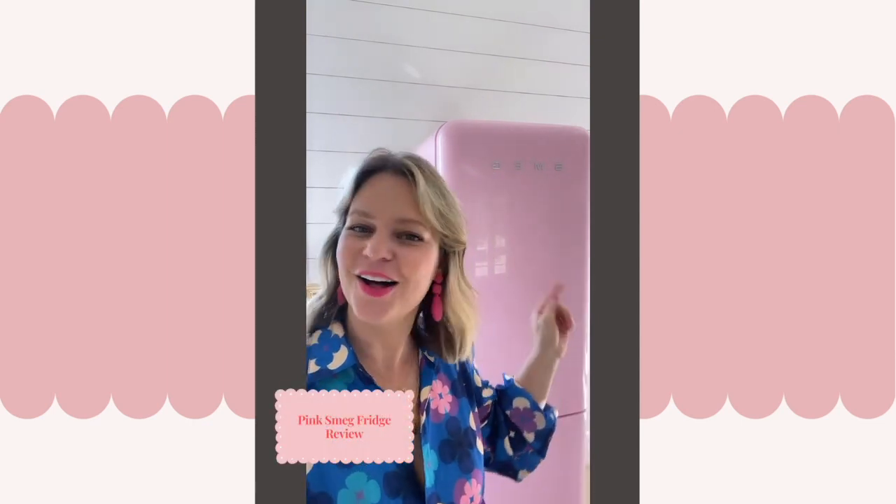Hi everybody, Elizabeth here with Country Peony, and welcome to the Country Peony Studio. Here at Country Peony I focus on simple and inexpensive whimsical crafts and spaces, and today I want to talk all about my brand new addition to the studio — my adorable pink Smeg fridge.